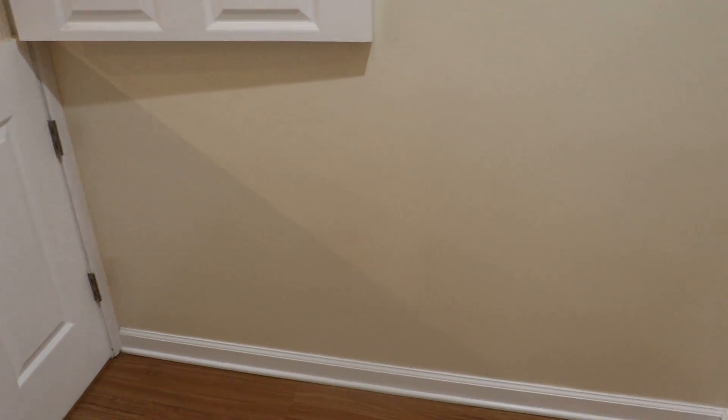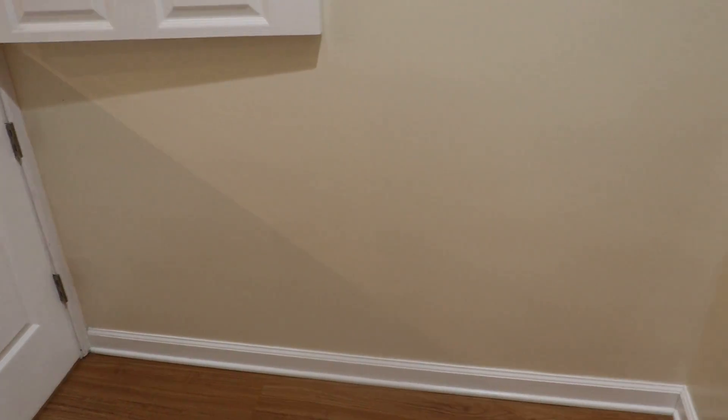The first thing I'm going to do is figure out where I want my outlet, and then I want to get some reference points to figure out what's behind the wall and what I can use down in the basement to figure out where my wires can go up to the wall so I'm not really guessing. It's really nice because my basement's open, so it's going to make this pretty easy.